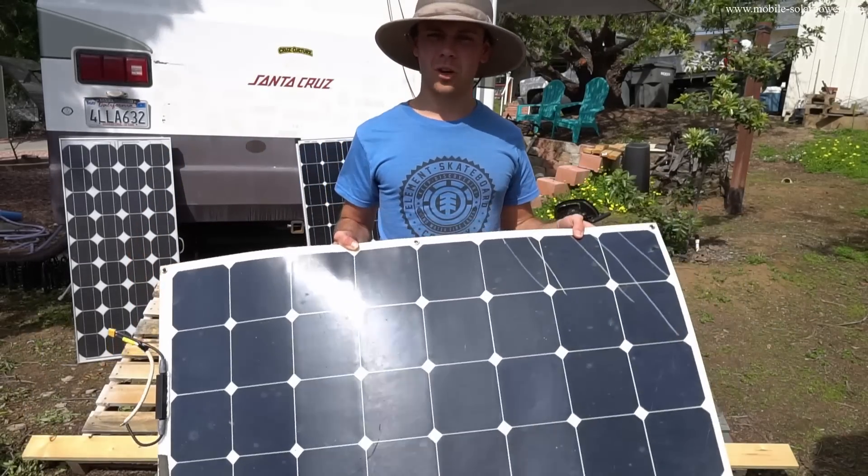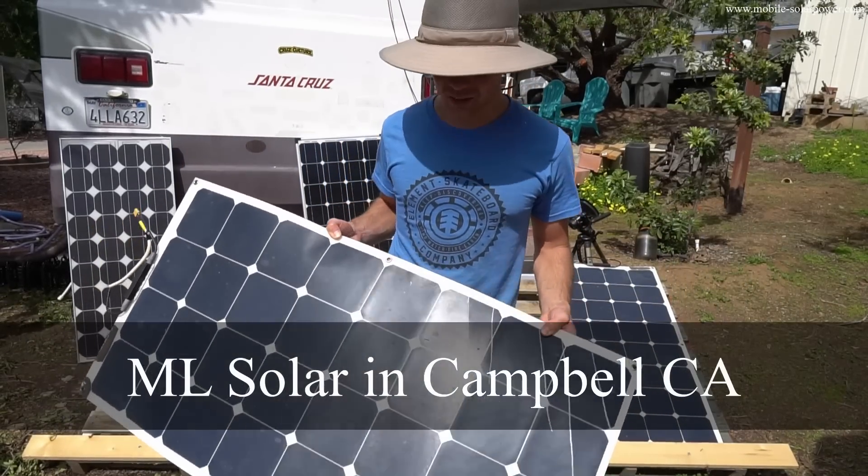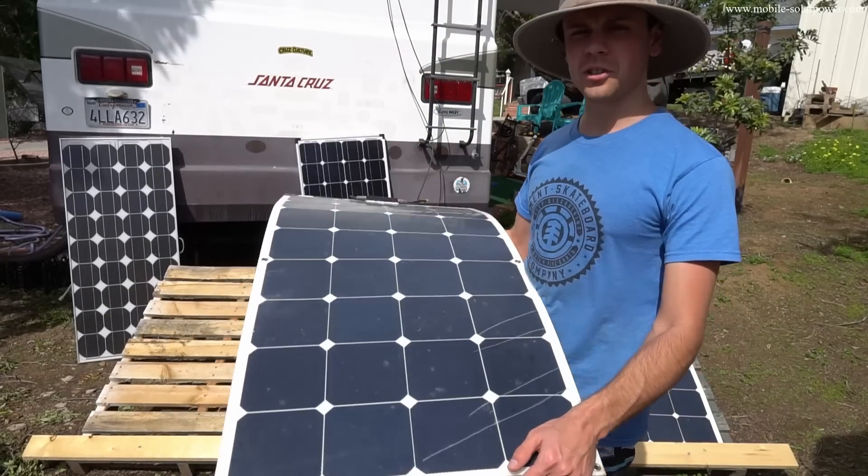These are from ML Solar in Campbell, California. I don't know where he sources them, but he's super confident in all the cells he sells, and I've always used his solar panels.